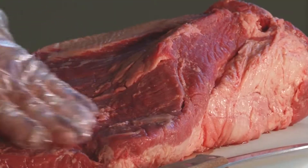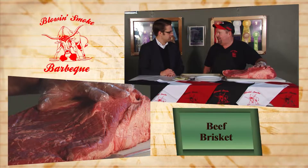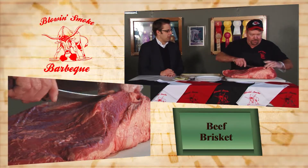We're going to make a beef brisket. We're going to trim this up. We use it for a few different things. This is the flat end — you can tell it's flat. This is called the point end. A lot fattier on the point end, more lean on the flat end.